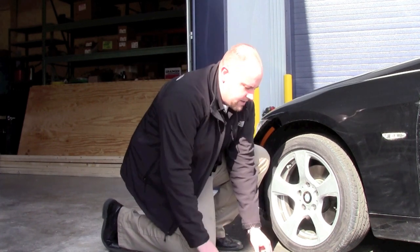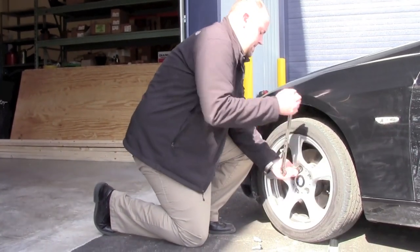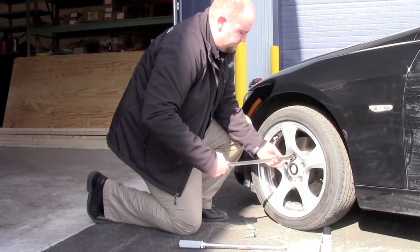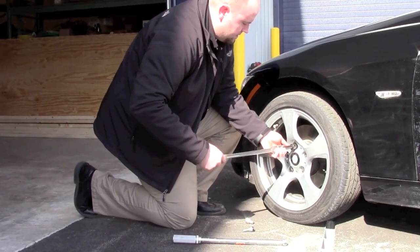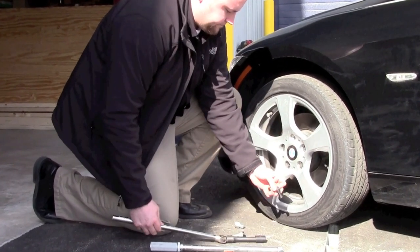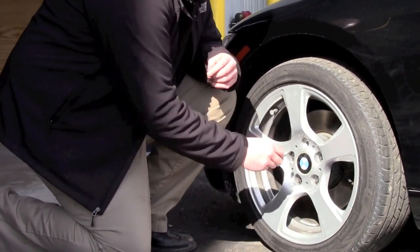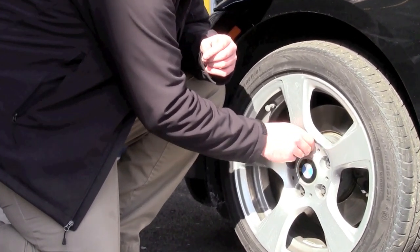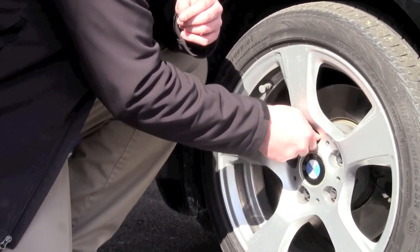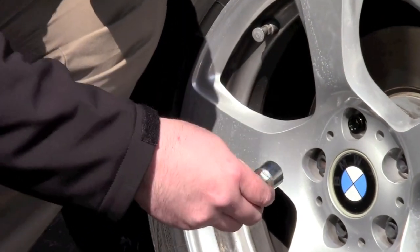We're going to start by removing the factory lug nut. Then we're going to install the wheel lock by hand, and then to snug it down the rest of the way we're just going to adapt the key.